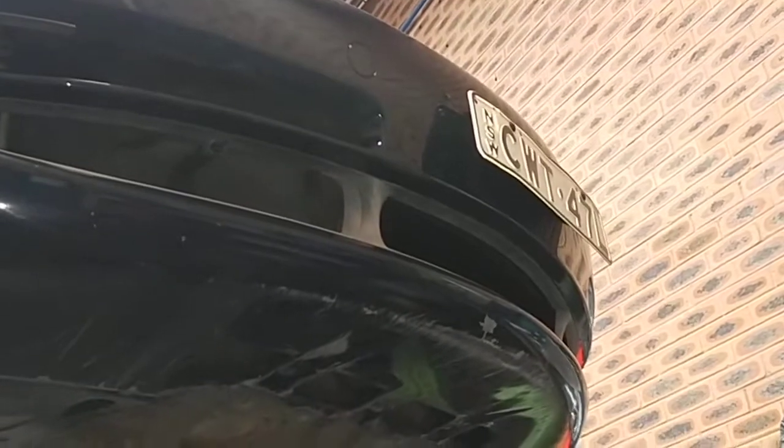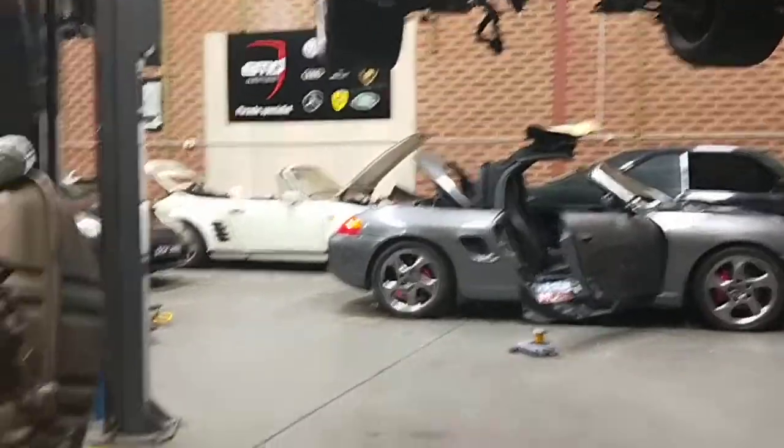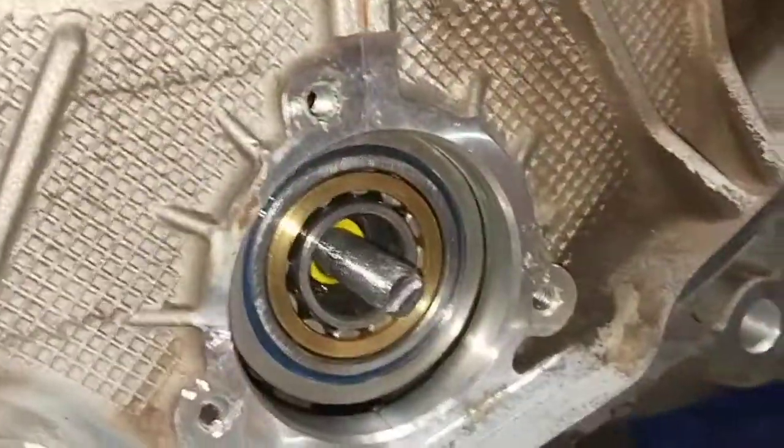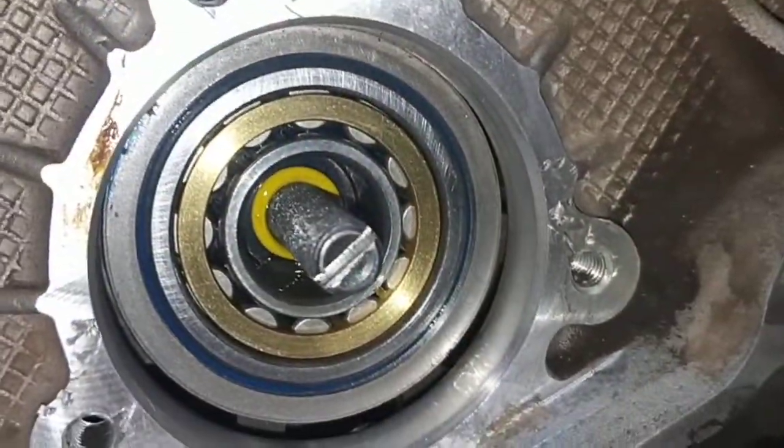We have a Porsche 996 convertible today — we're doing the IMS bearing eternal fix. This is the actual IMS roller bearing replacement, which is much better than the factory one.